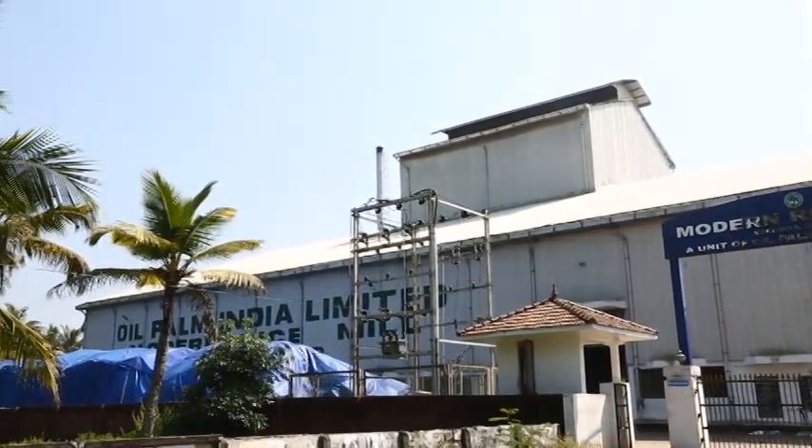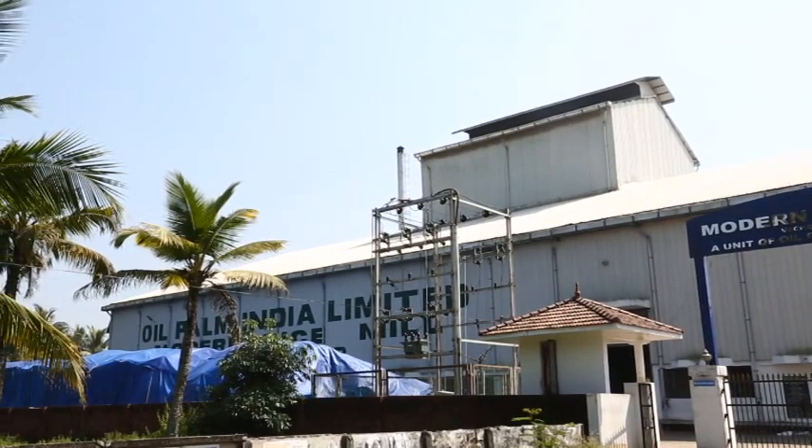And meet the food needs of the people in the district.